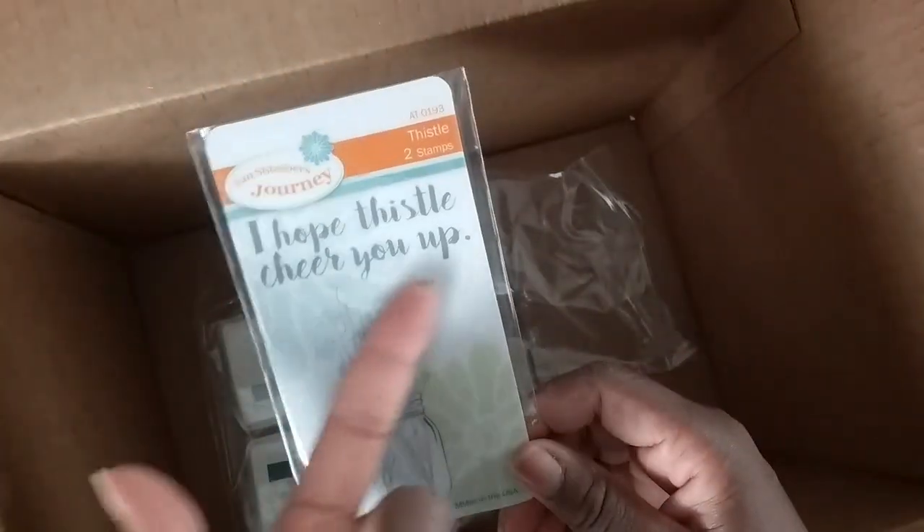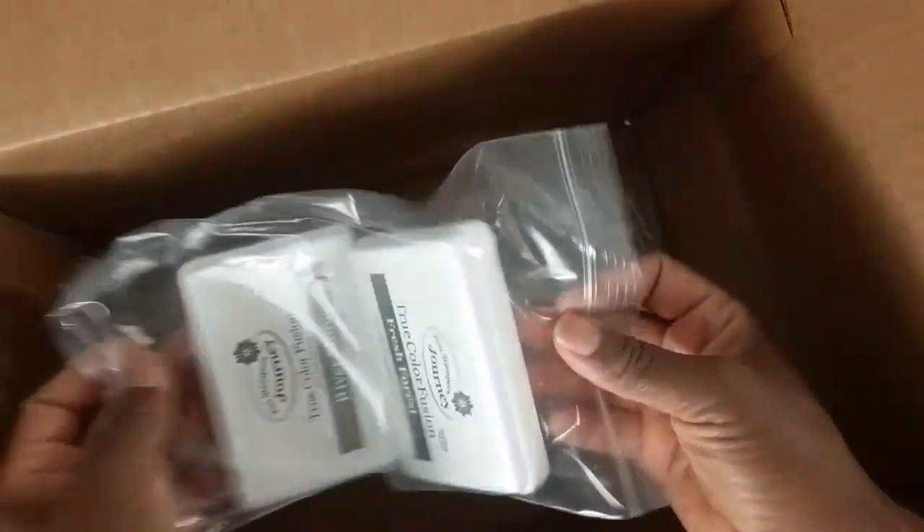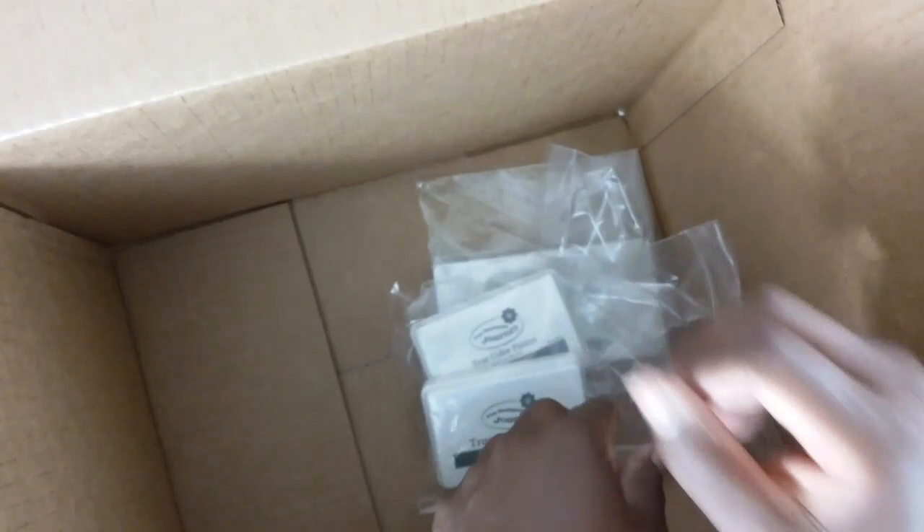I love a mason jar, and this is an ATS stamp set — 'I hope this will cheer you up' — so super cute. I love that phrase. I also picked up two stamp sets to get ready for the seasons — River Stone and Fresh Forest.